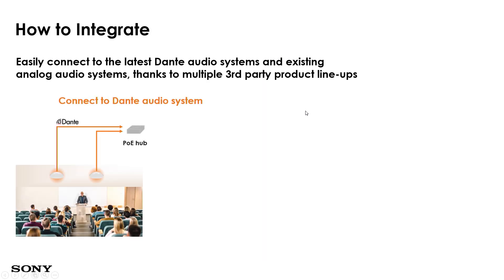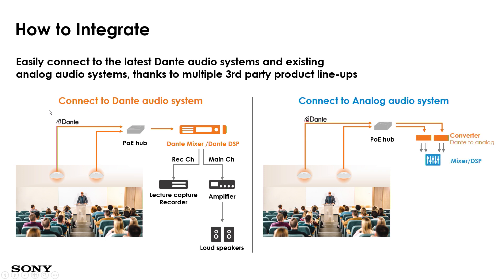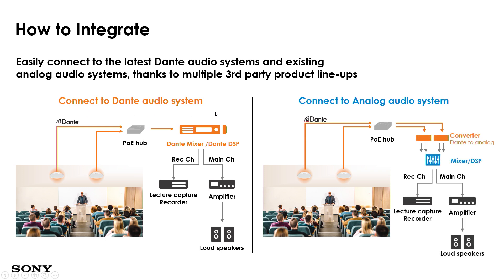In terms of integration, there are two types: digital and analog setup. The digital setup is easier — the IP microphone goes through the PoE hub to the DSP (digital sound processor), with two channels out: one for recording and one for the main. The analog setup is also possible for customers who only have an existing analog setup — the IP microphone goes through the PoE hub, through a converter that converts Dante to analog, and then through the mixer or DSP.